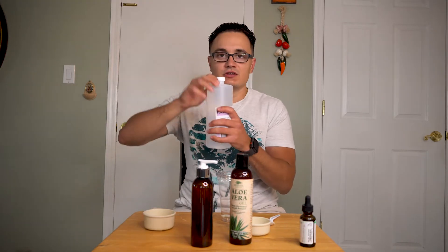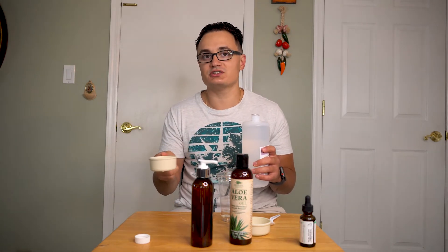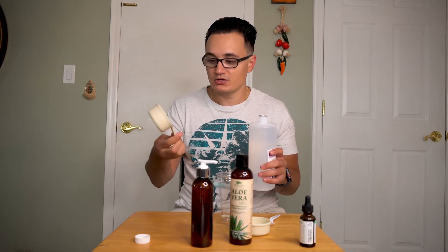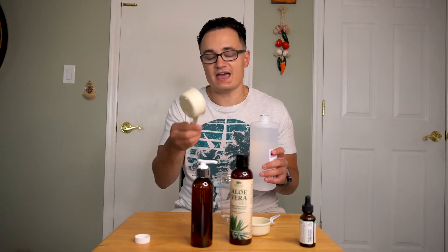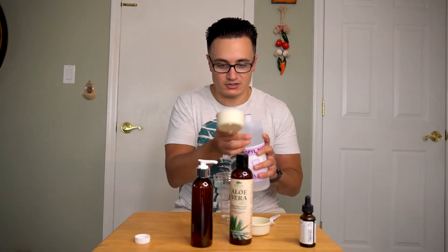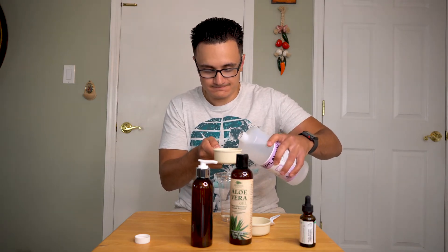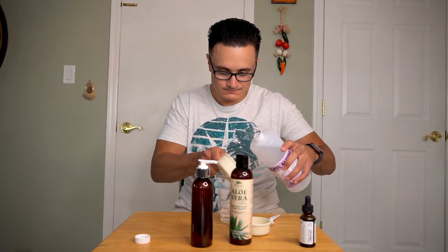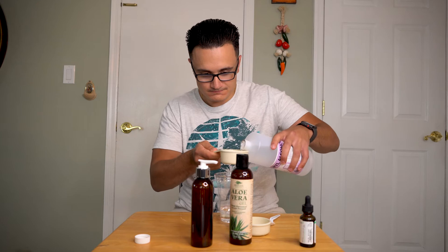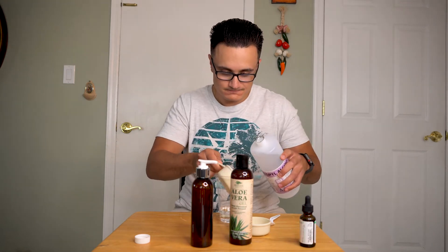So to start off, you're going to take your rubbing alcohol and you're going to need two-thirds cup — that's a little more than a half a cup. I don't have a two-thirds cup measurement, so what I'm going to do is use the half a cup and then just a little bit more. You're just going to want to pour everything in like this — a little dot more.